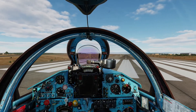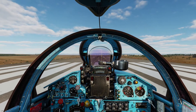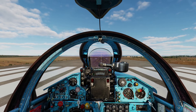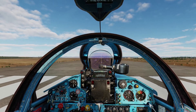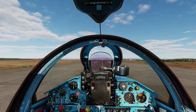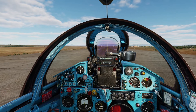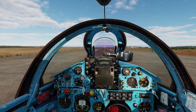Let's get to the centre line. It can be a bit tricky to get it lined up correctly. Let's stop here. Just let it roll to a stop. And I think that is as perfect as we can possibly get it.